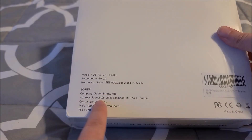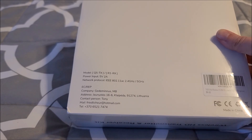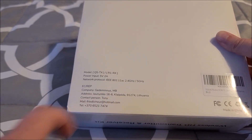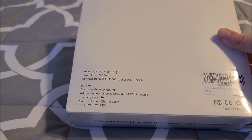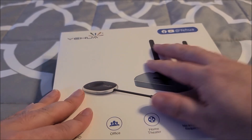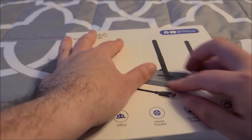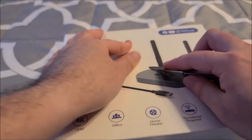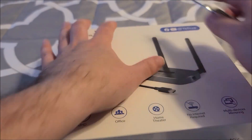Interesting — the company is based in Lithuania, that's cool. Just tell them I sent you. Anyway, this ought to be interesting. I always wanted to test one of these out, so I jumped at the chance when they asked me if I was interested.